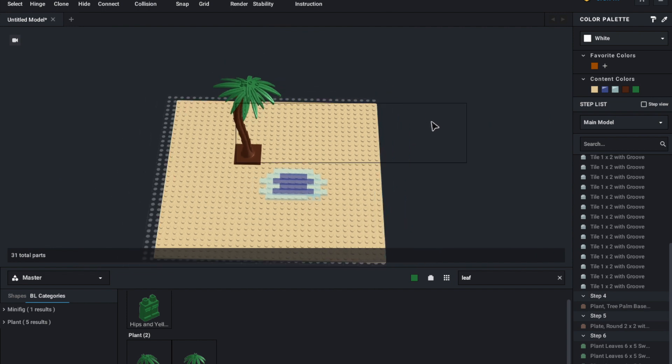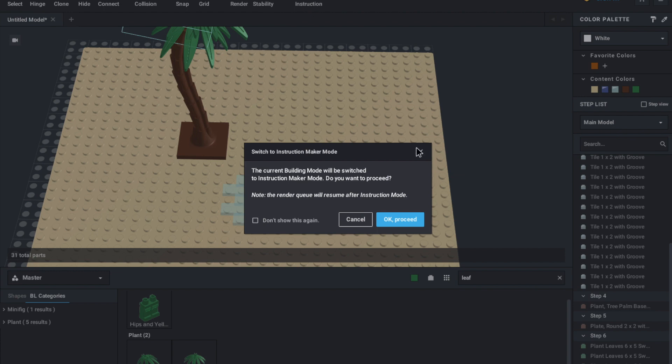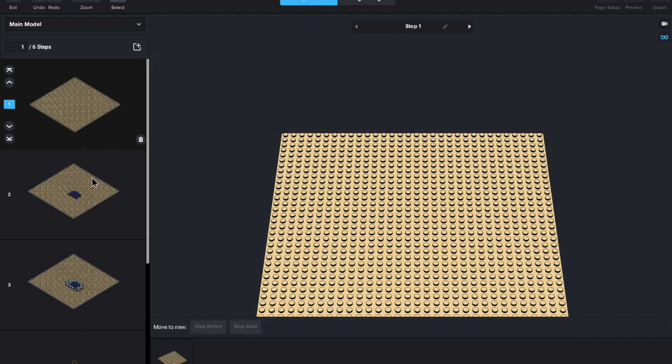So now we have this pretty basic-looking moc — I don't want it to be anything too crazy. Now all we've got to do is press on 'Instructions'. We'll say OK, proceed. And just like that, we can have six steps.